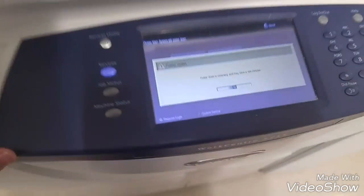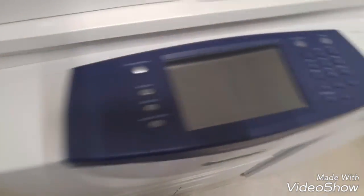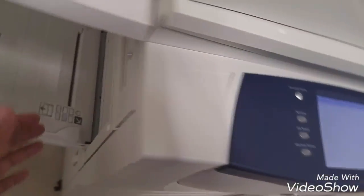We'll power down and confirm. The printer is now fully shut down. Let's start it again.